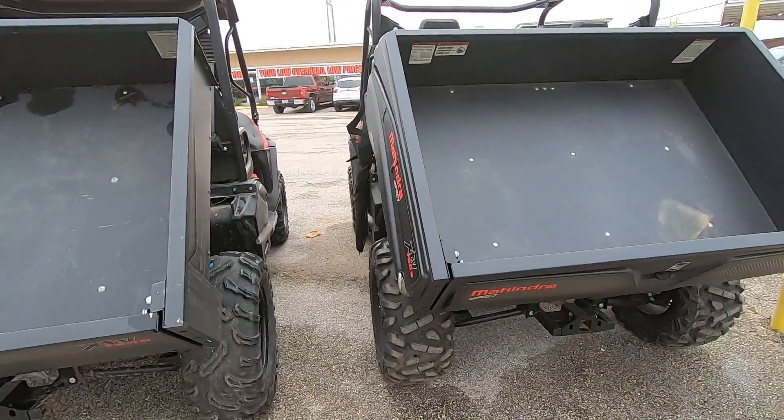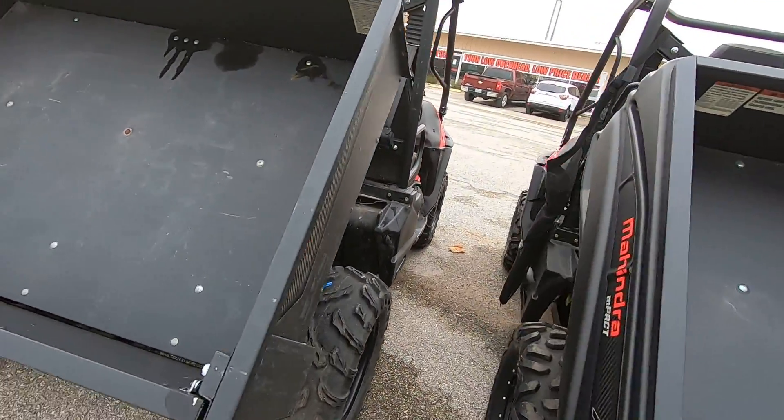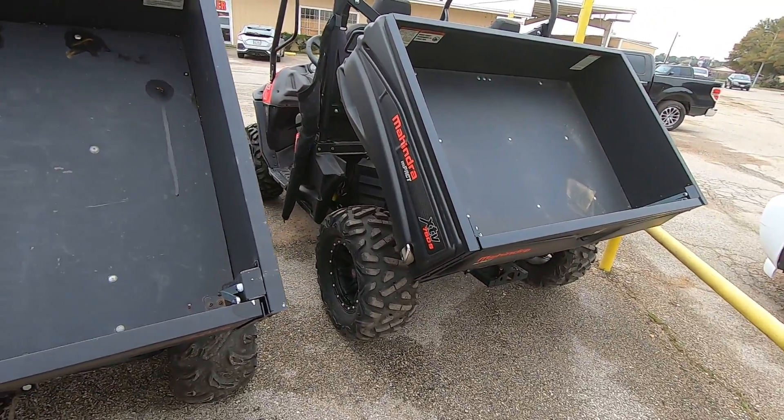To open the back of the bed, you just turn this right here and that drops down. But aside from that, those are really the main differences between the two models.